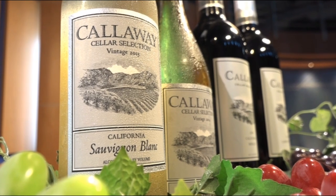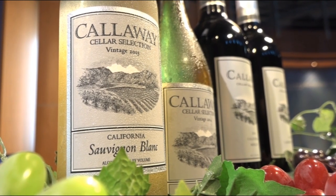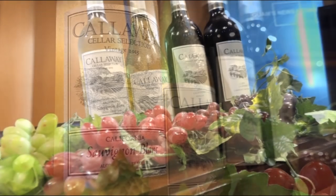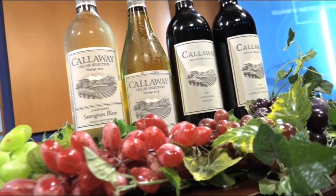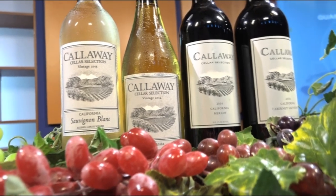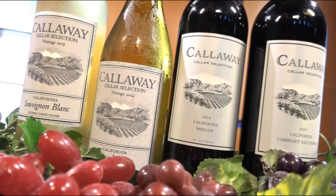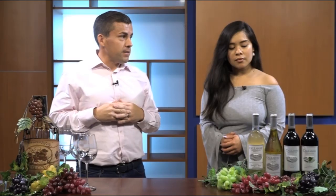Today the idea is we're going to discuss wine 101 — we're going to discuss new world wine. So what is new world wine? New world wine consists of California, Australia, New Zealand, South Africa, Chile, and Argentina. But today we're specifically focusing on California wines, which accounts for 90% of all wine production in the U.S.